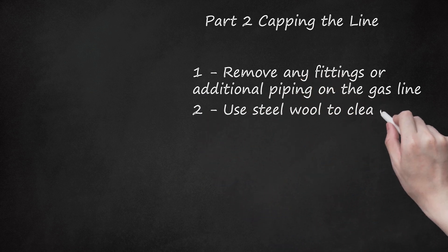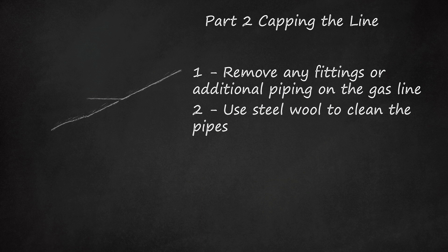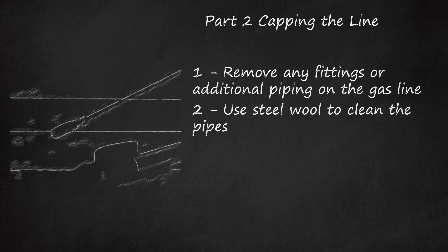Step 2: Use steel wool to clean the pipes. Brush the threading with the steel wool until it is clean. Make sure to clean any wool fibers left on the pipe.